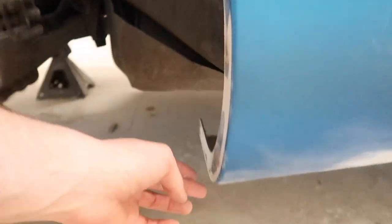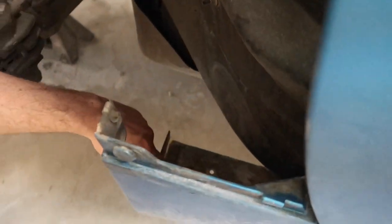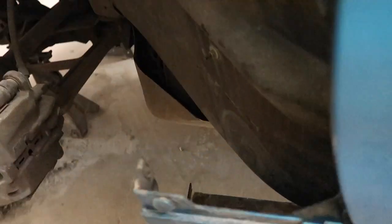We went ahead and ground all that out, put some fiberglass back there to make it a little bit stronger. Also down here, because the car is so low, it was scraping right here a lot and it actually separated this piece from the bottom piece. So we went ahead and put some fiberglass behind here to make it a little bit stronger and give it more material to grind through before it separates again.